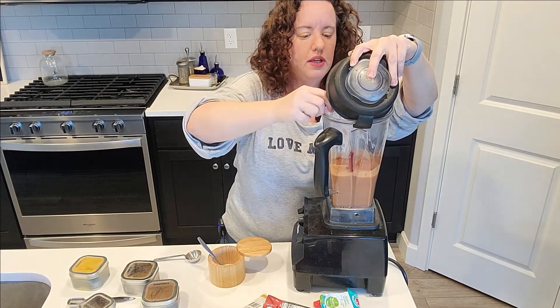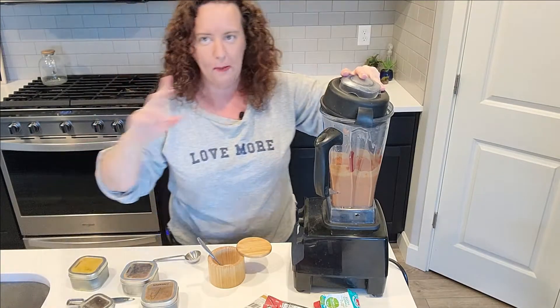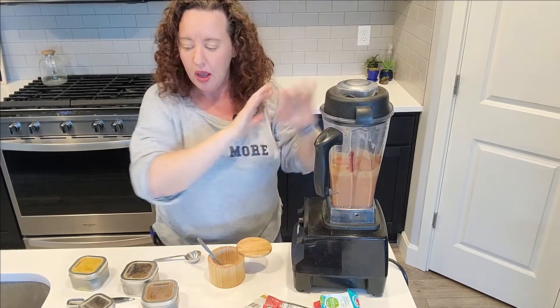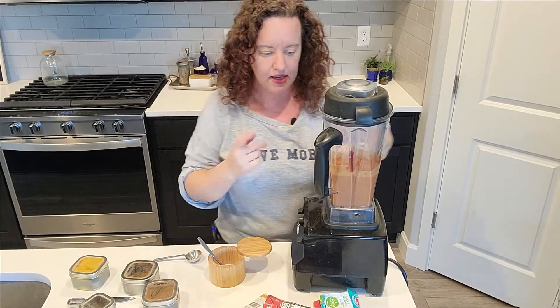I can double dip my spoon because I'm just cooking for my family. Just a little extra coconut milk — I just needed that. I'm going to get this cleaned up and we'll get our chicken prepped and onto the next step.